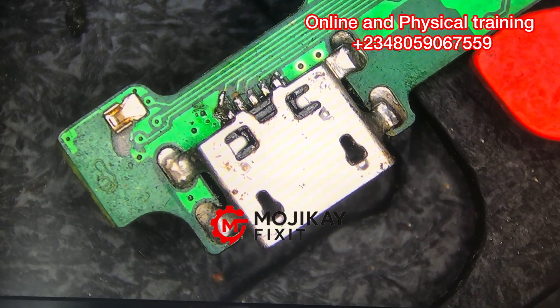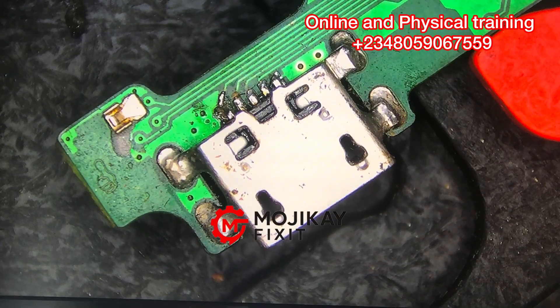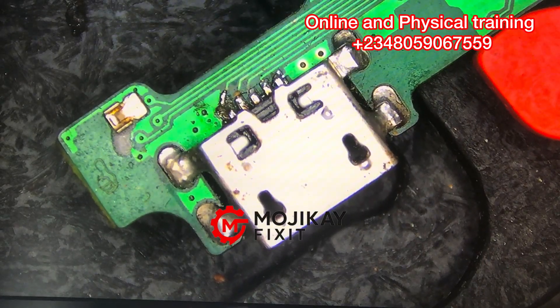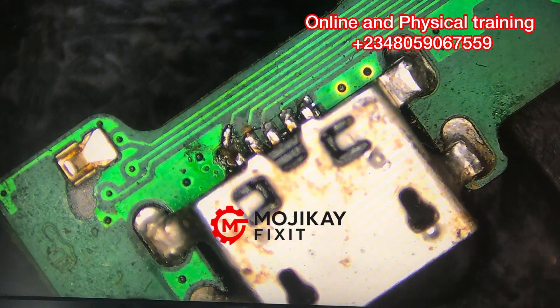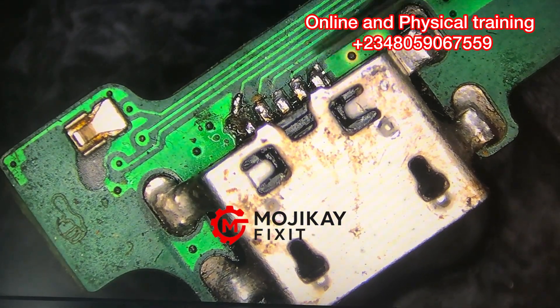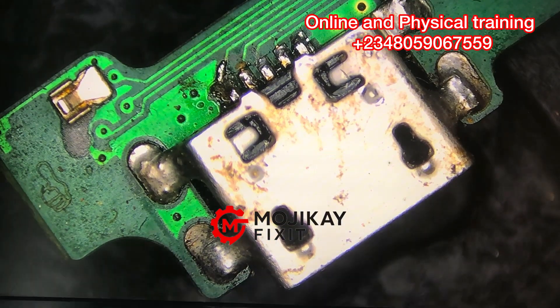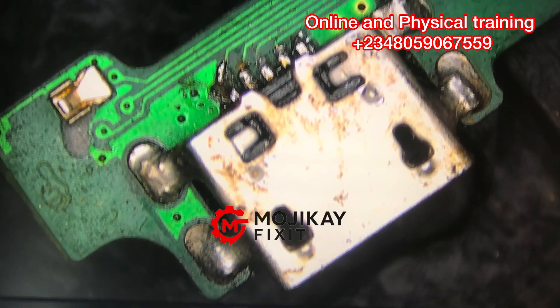Hello guys, welcome back to another video. A client brought a phone to me and said the phone is not charging. When I looked at the condition of the charging port, I was like, okay, let me make a video for my subscribers so they can also learn how to repair a problem like this. Let's examine the pins of the charging port — it's not looking healthy, so I'm going to remove the charging port and show you what is really going on.